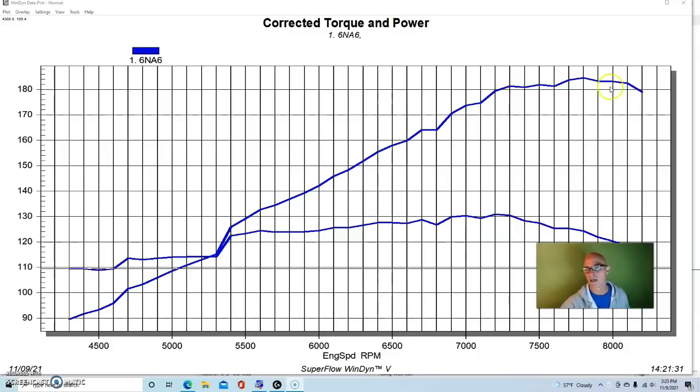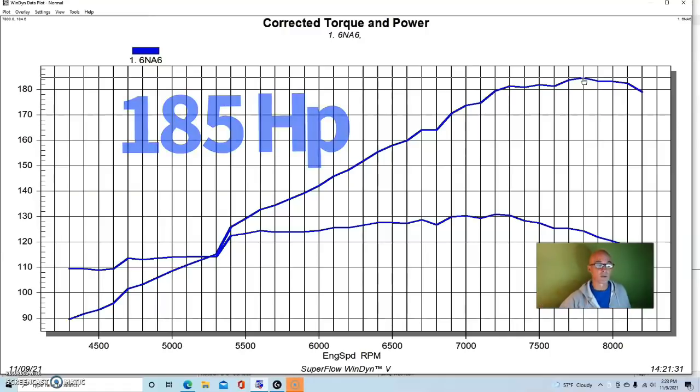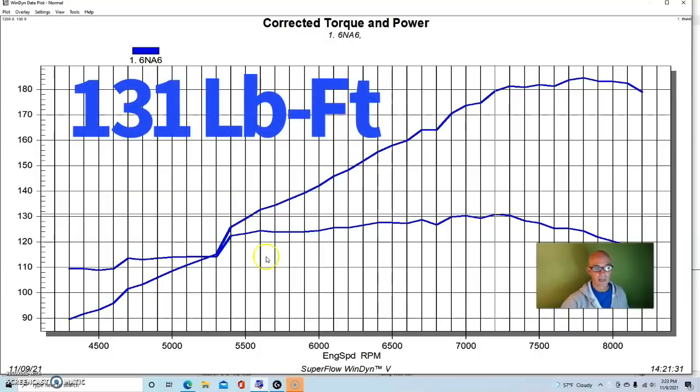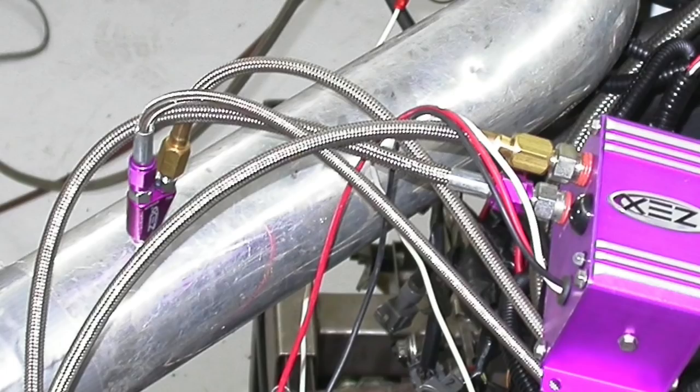Here's what we got before running the nitrous: the naturally aspirated motor made 184.6 — we'll call that 185 horsepower. Peak torque was 131 foot-pounds, and it stayed above 120 from 5,400 all the way out to 8,000 RPM. In typical VTEC fashion, you can see a big jump up when VTEC activates — yes, we know the VTEC guys are going to say we activated it too late, and we recognize that.